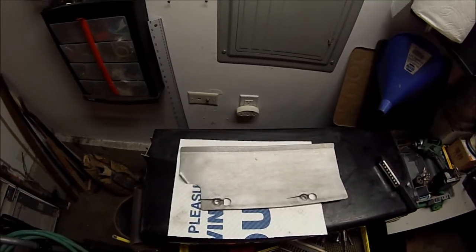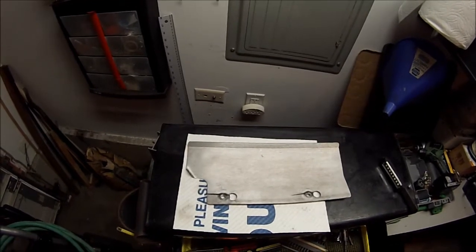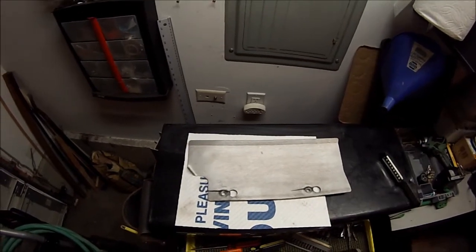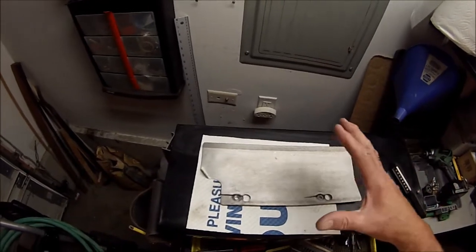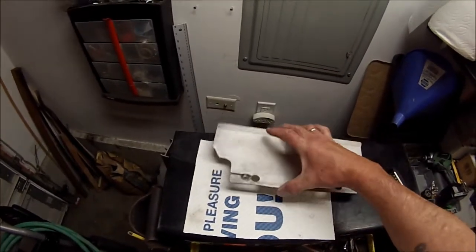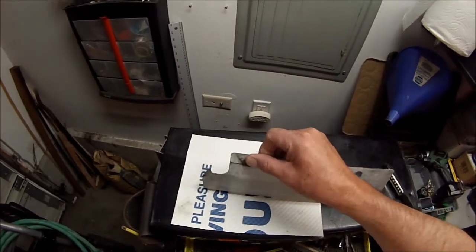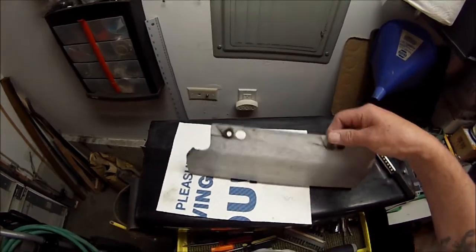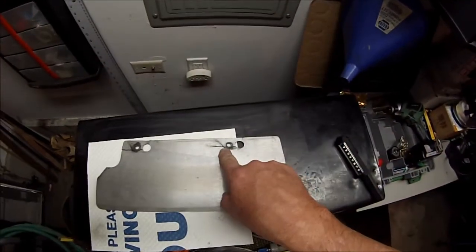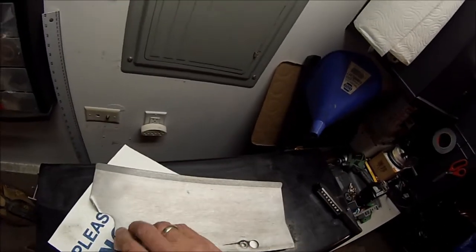I have a 2007 Volkswagen GTI with the 2-liter FSI engine. It has a P-flow intake that's been on there for years, and I noticed that the heat shield that comes with that intake — it's made out of stainless — has gone to cracking here as well as along here.